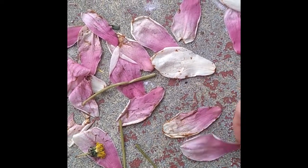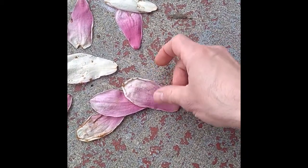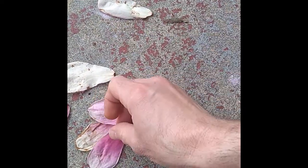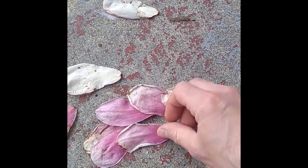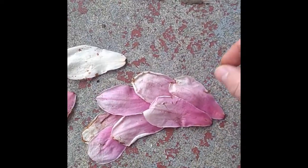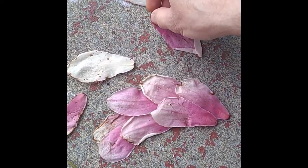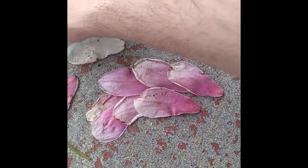Let's say we overlap them kind of like this, and maybe make another row overlapping the same way. If we keep making rows that overlap, you get kind of the body of something, and that looks kind of like feathers, doesn't it? You could overlap them and they look kind of like feathers.